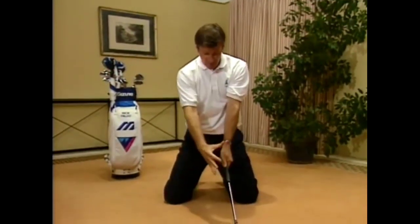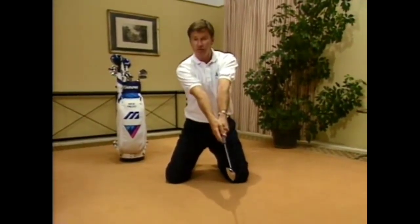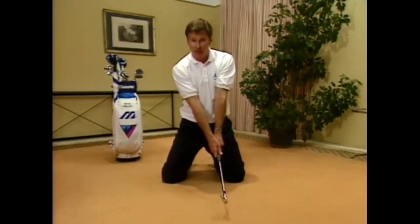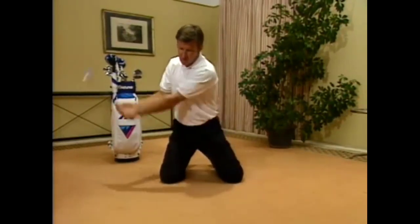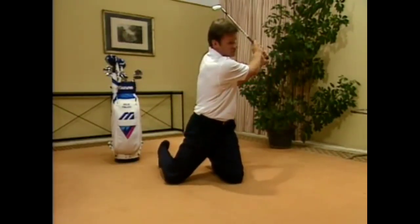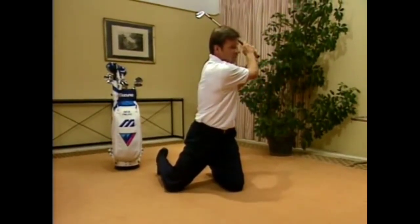This is also a great way of visualizing the plane of the swing, because with such a short club, if you did this with a full-length club your arms would be out too straight. The fact is it's only two feet long, so my arms are hanging in exactly the same position as they would be for a full golf club. It's great to turn around, gets you on plane, and turning through gives a great stretch on the right side to simulate the follow-through.